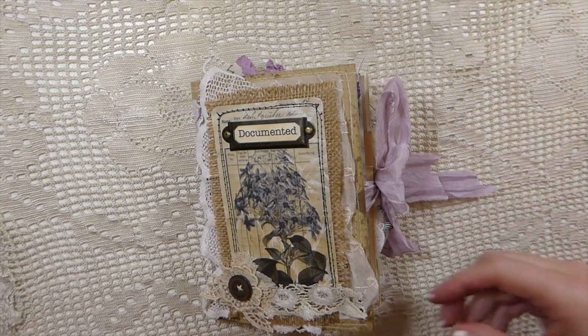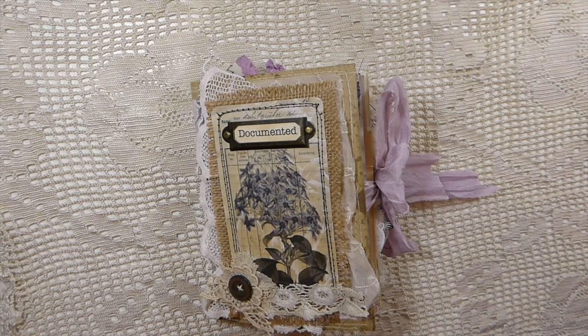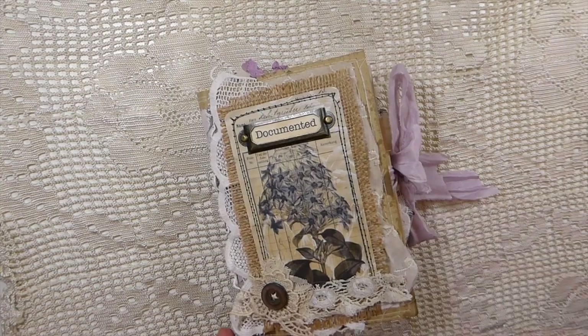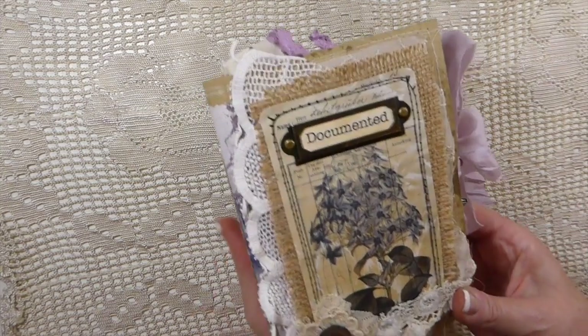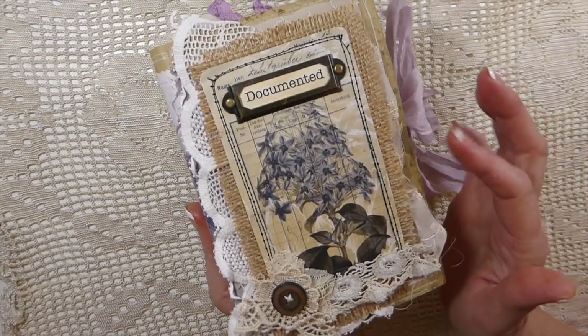Welcome back! I've got a completed journal — this is a guest design team project for Louise Hensel on Etsy. I'll put her shop link in the description box below along with the kit I've used. She contacted me a while back and asked me about working with her, and I said I'd love to because I have worked with her designs before and they are absolutely gorgeous. This particular one is 'Blueberry Morning,' which I just wanted to play around with.